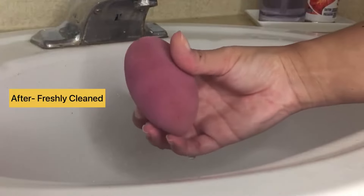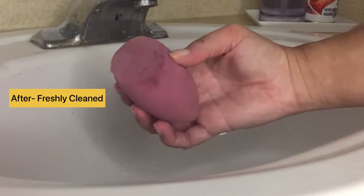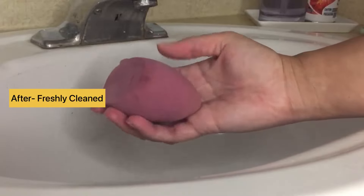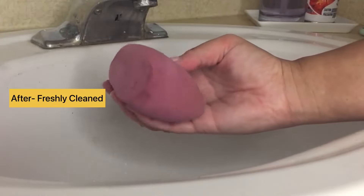Here's my freshly cleaned sponge — you can see what a difference it's looking now compared to before. All the foundation and powder is off.